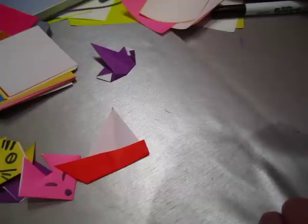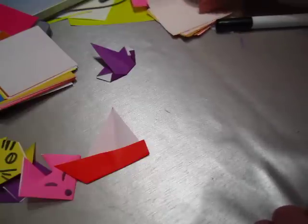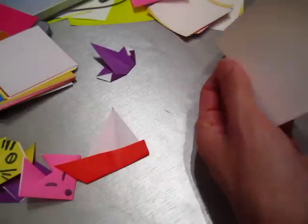Let's see what else we can do. A little house — we have a pink house, an orange house.